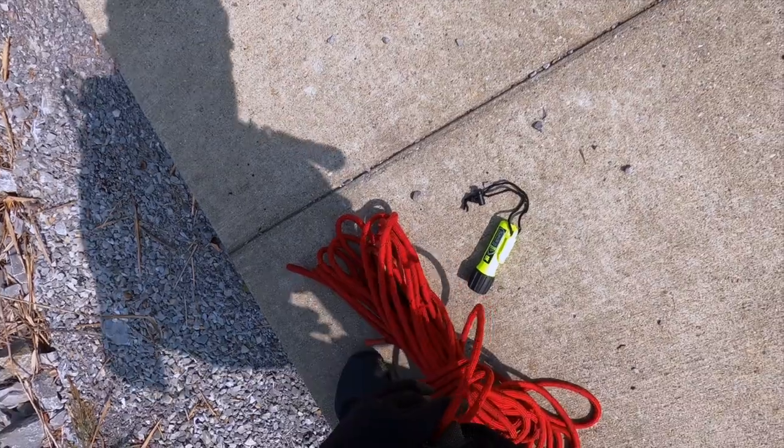We're going to have the rope. They're going to give me signals and then I'm just going to do a sweep pattern all the way out to where they think they dropped it.